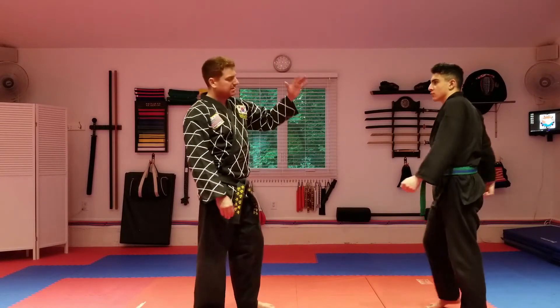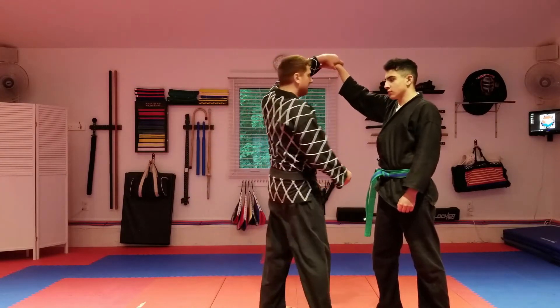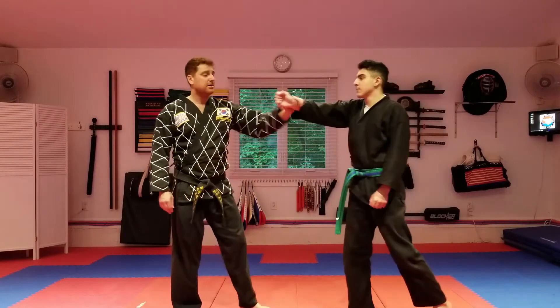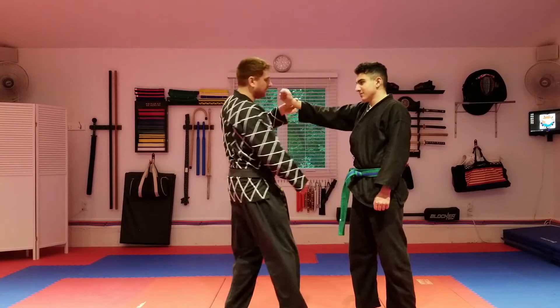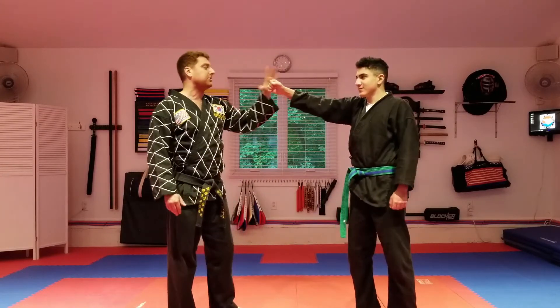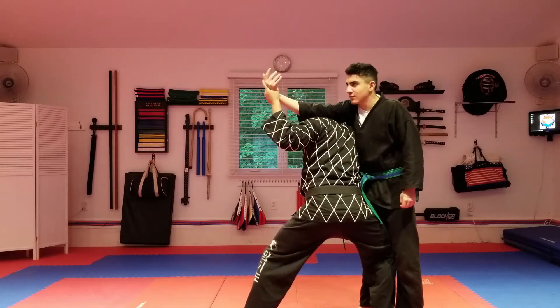With an uppercut — same thing — I use my standard block, then I grab, lift up, and go into a back fist. Similarly, I would probably try to dodge and grab on the other side, but you can grab here and go into it this way. It doesn't matter, as long as you've got a grip.